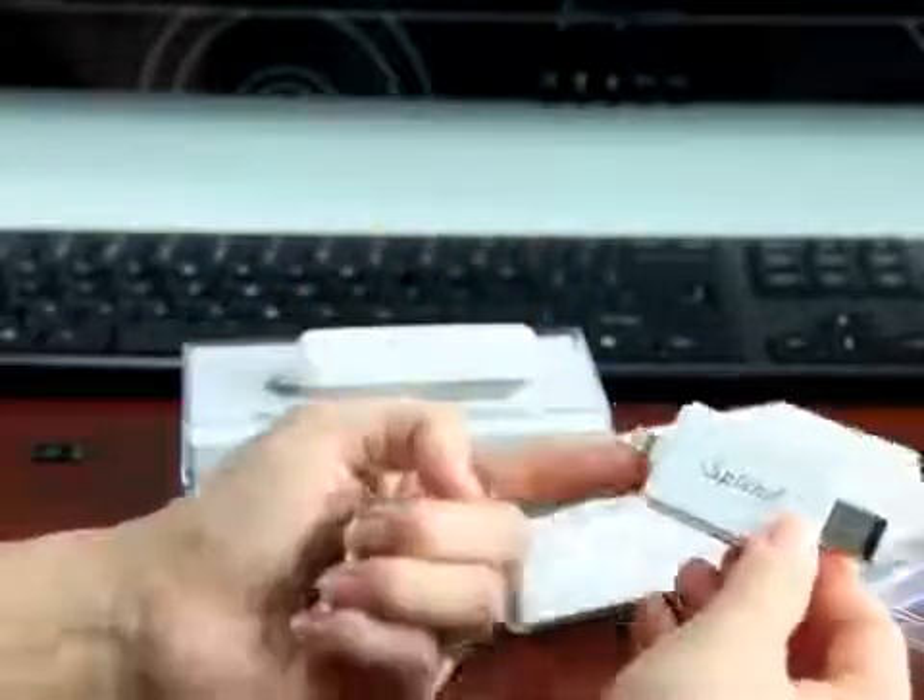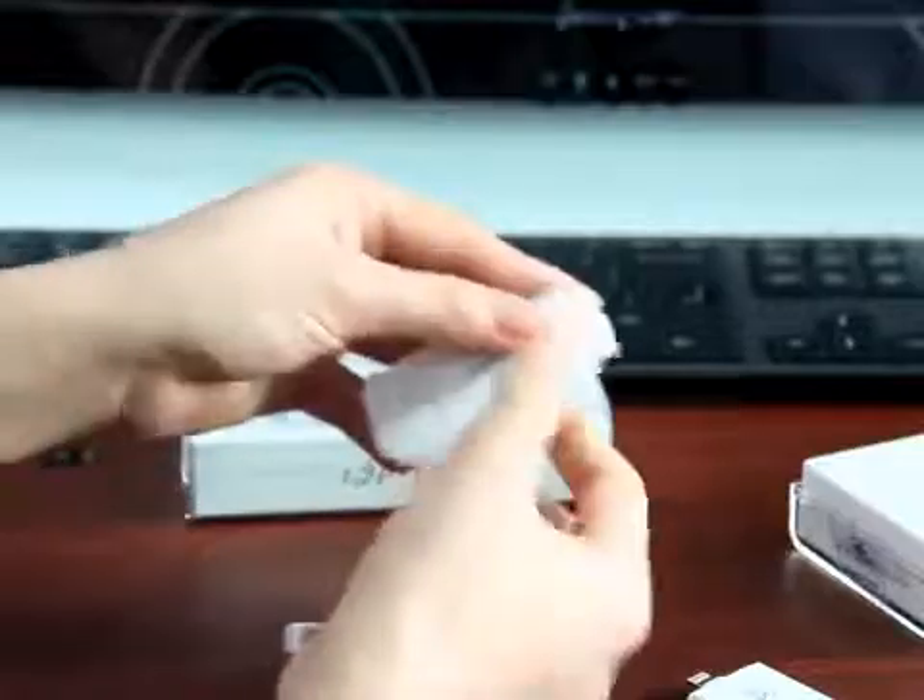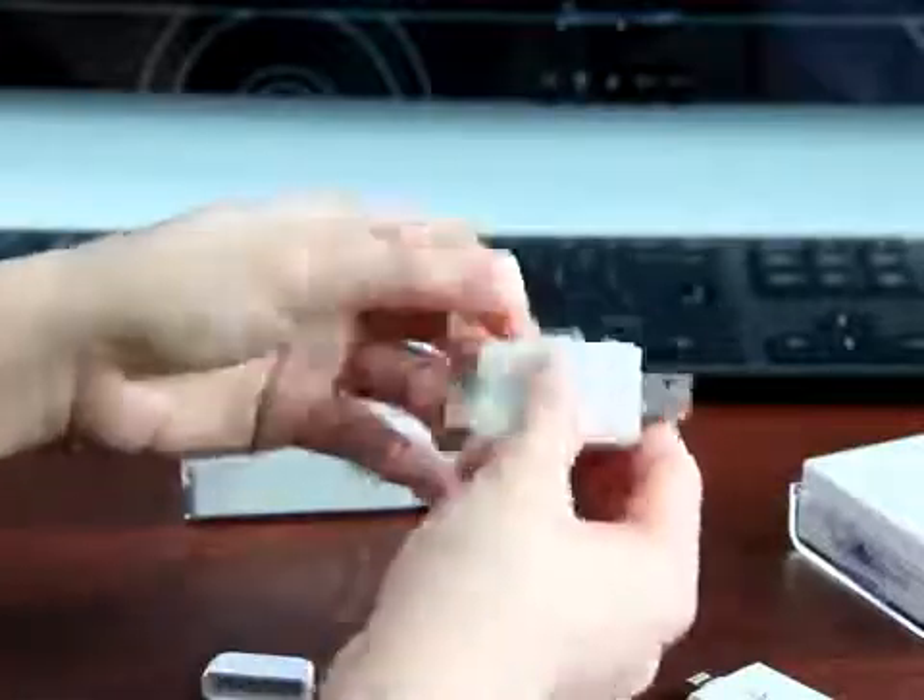Now I'm going to show you the port. This is the lightning port, this is the USB. Now I'm going to show you the other one which is with 30 pin and USB, which is compatible with iPhone, iPad etc.